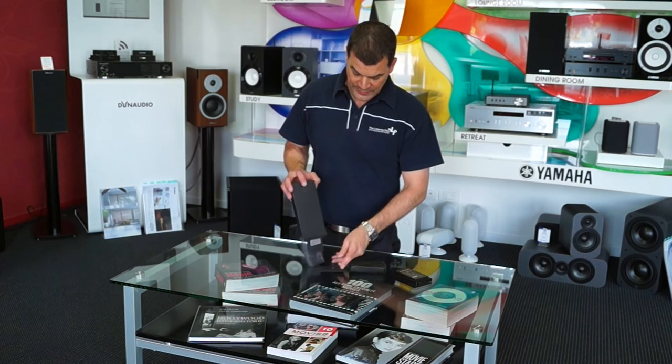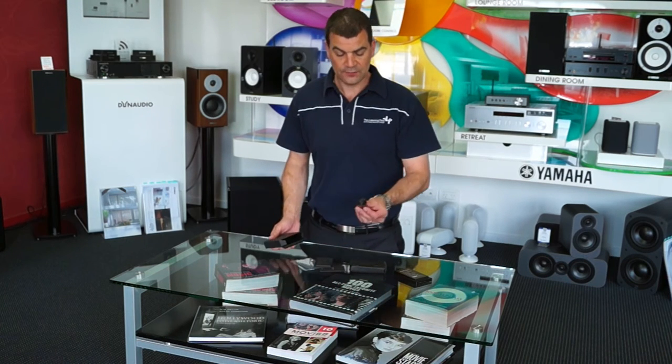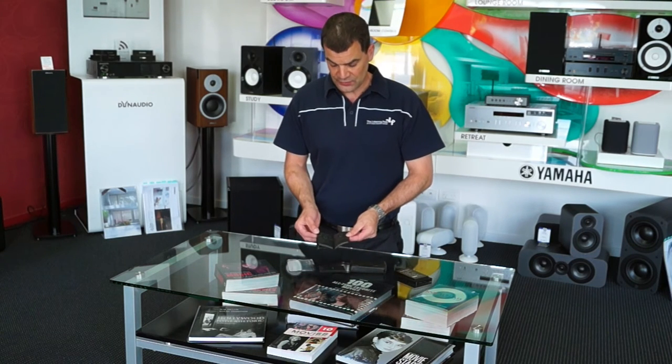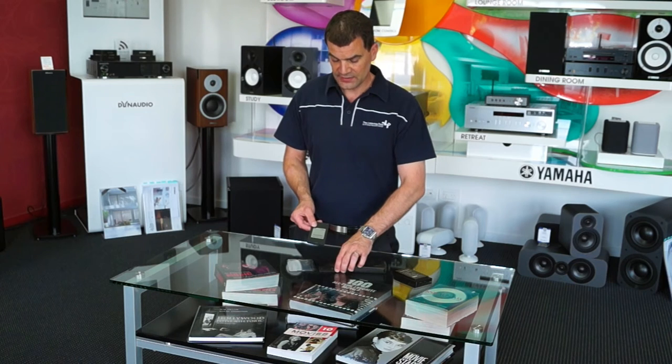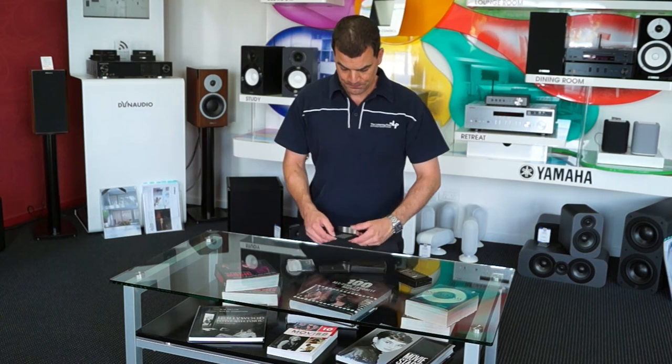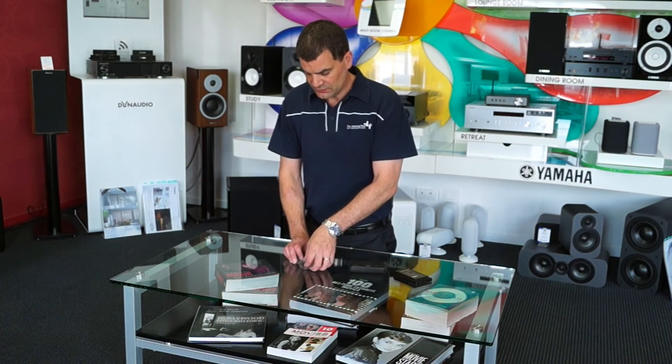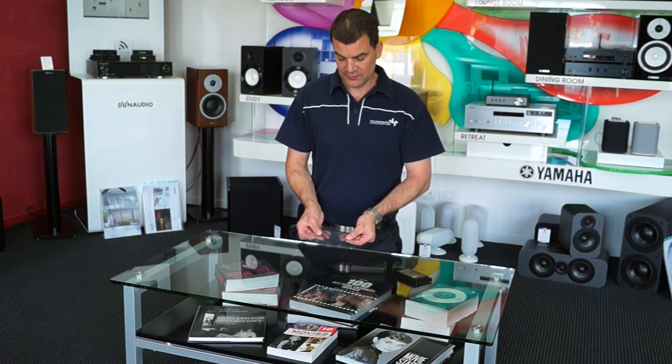Inside the accessory pack we have the USB charging cable, basic instructions including how to plug in accessories like the CD Ripper, a warranty card, and some front and rear scratch-resistant protectors.